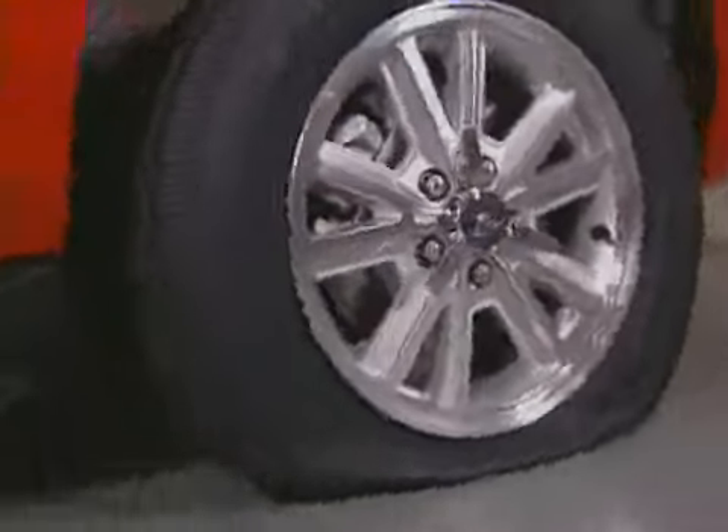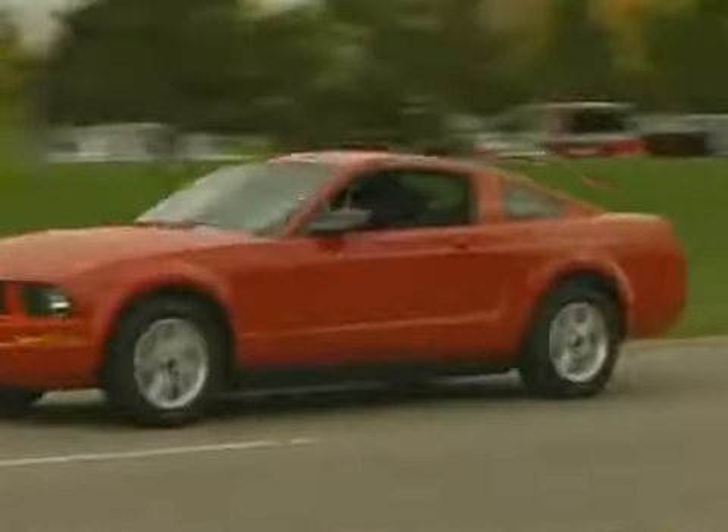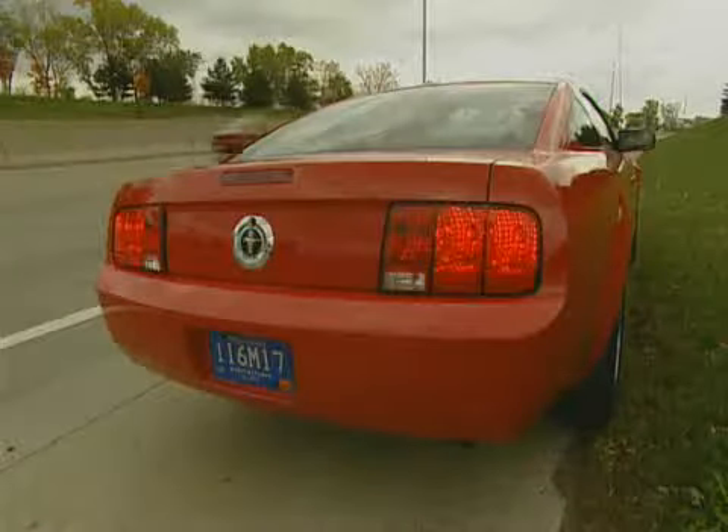Getting a flat tire when you're out on the road is no fun. If you have any kind of car trouble, your first priority is to focus on getting to the right-hand shoulder of the road, never the center median. You want to pull your car as far off the road to the right as possible without getting stuck in the mud or putting yourself in a dangerous position, and turn on your hazard lights.